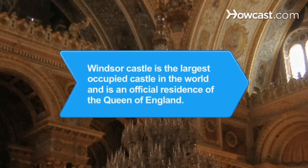Did you know? More than 900 years old, Windsor Castle is the largest occupied castle in the world and is an official residence of the Queen of England.